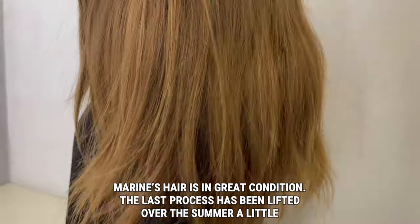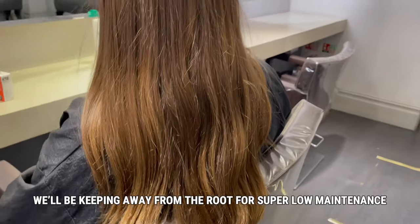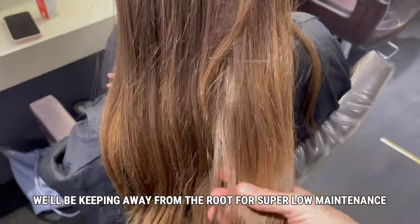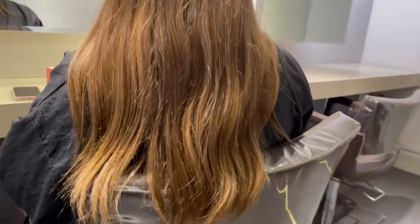I coloured the gorgeous Marilyn's hair about six months ago using tint, but this time around we want to lift up the lightness on those ends — not right up to the root though. She wants no grow-out at all, so that's why we're going to use teasy lights.